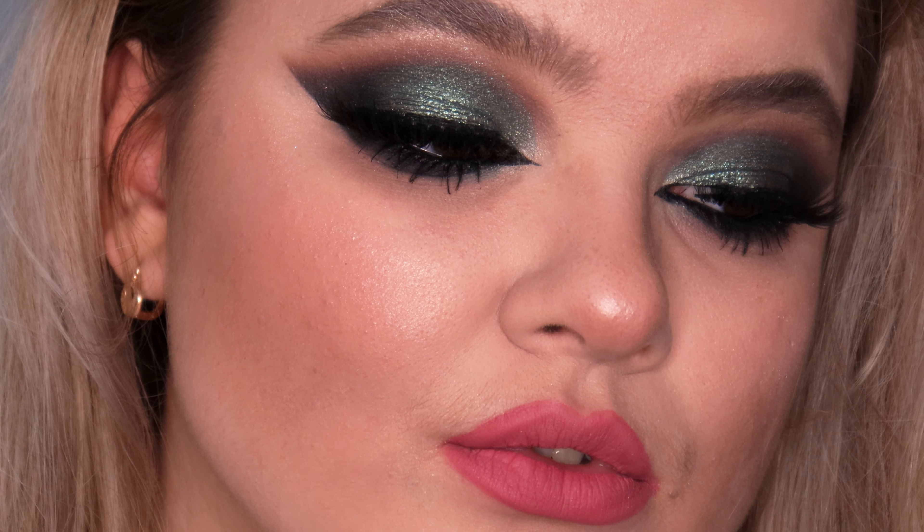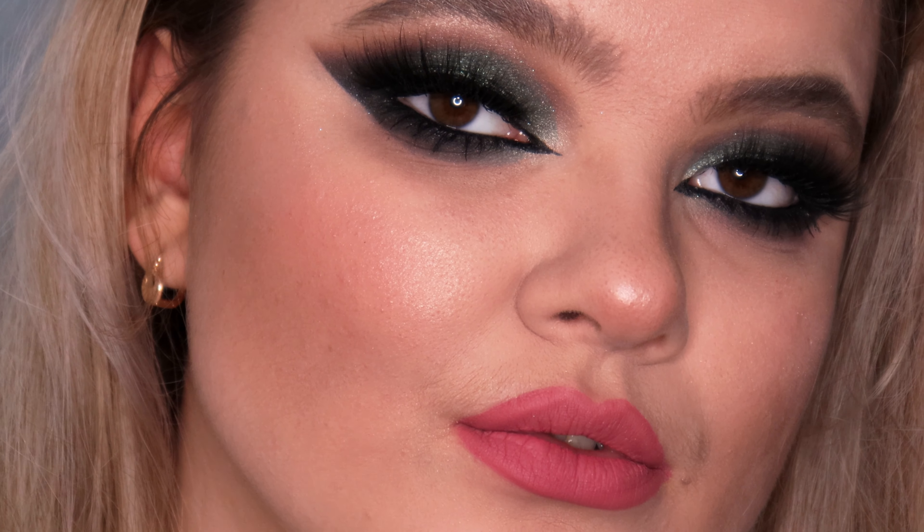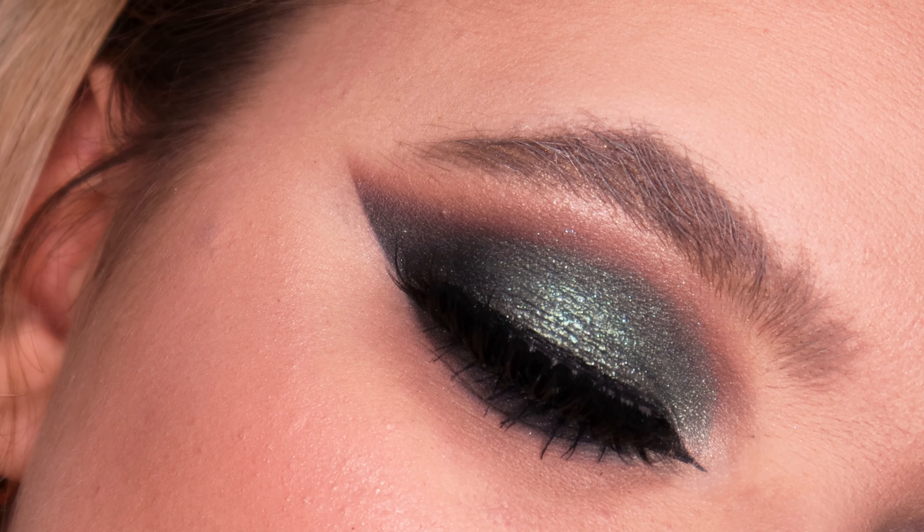Hello everyone, my name is Ita Cloud and welcome back to my YouTube channel. Today I'm going to show you how to do this glittery green evening smoky eye makeup look, so if you're interested in how to do that, then keep on watching.